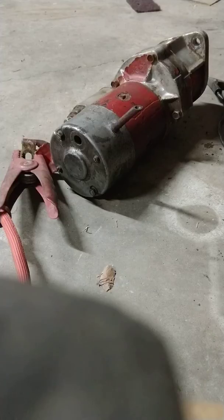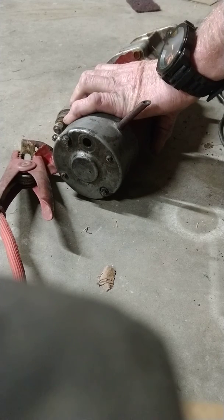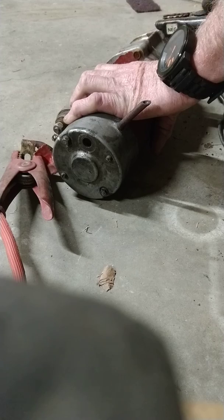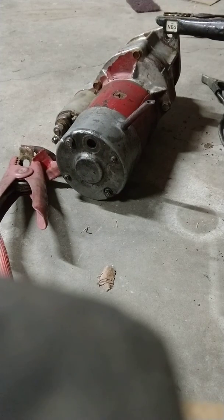It died yesterday, so I took it all apart — reseated all the brushes, cleaned the armature, greased all the bearings, everything. Now testing it out. That's not good. I'll check the battery connections on the tractor.